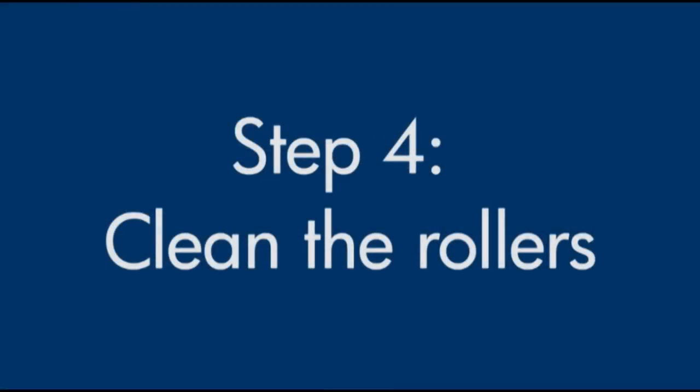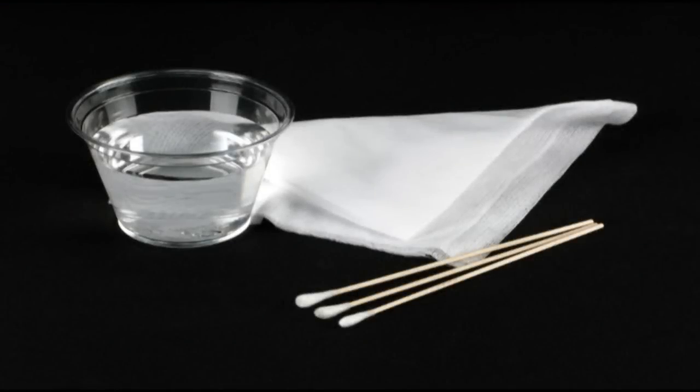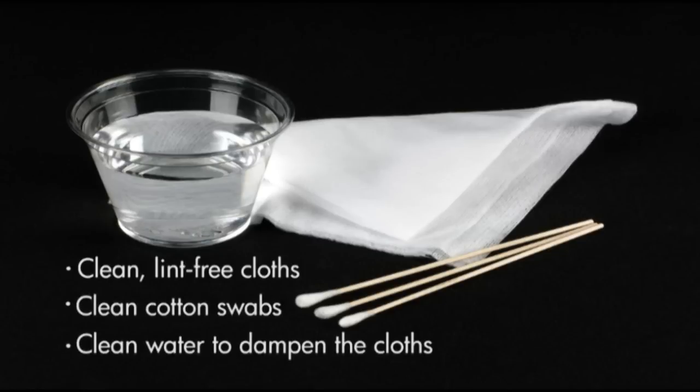Printer rollers get dirty from paper dust, ink, and oil from your fingers. In this step, we'll clean the rollers. Before you begin, gather the following cleaning materials: clean lint-free cloths, clean cotton swabs, and clean water to dampen the cloths. Distilled or bottled water is preferable but not required. Do not use alcohol or other chemical cleaners.